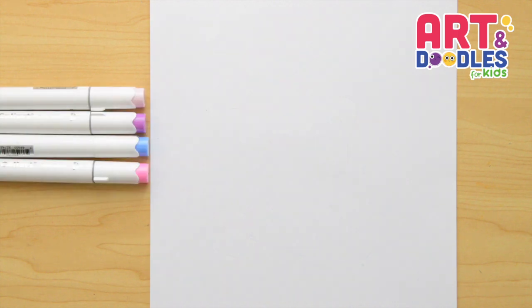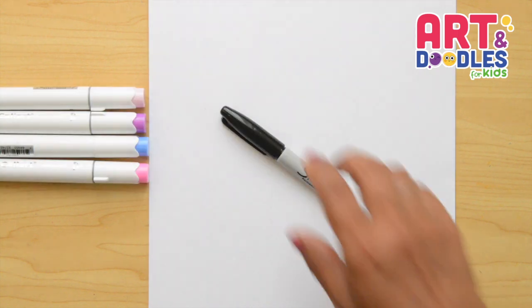We're gonna need paper, something to color with. I'm using markers, and something to draw with. I will use a black marker that you can swap for a pencil.